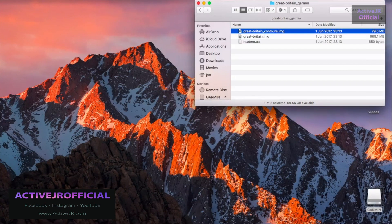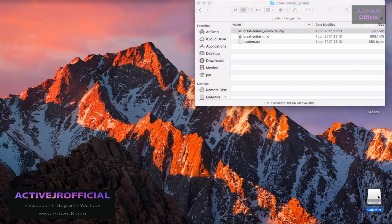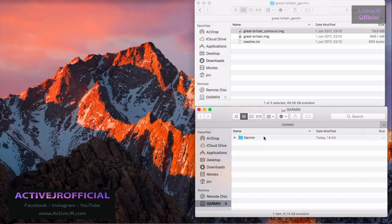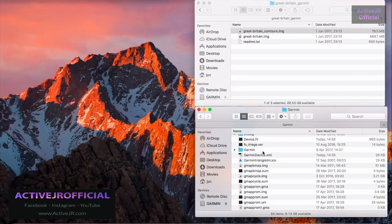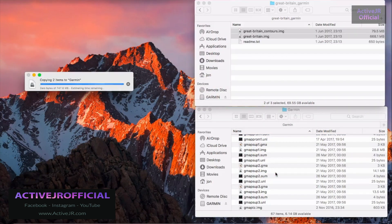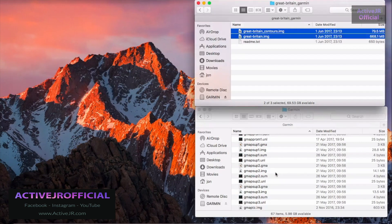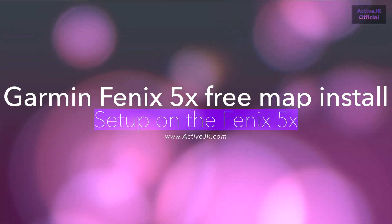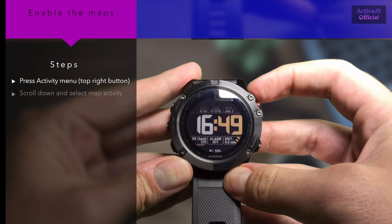Connect your Garmin Phoenix 5X and it will present you with the Garmin drive. Open the Garmin folder and then drag the two files into the Garmin folder and let them transfer. This will take between 30 seconds and five minutes depending on the size. Once the transfer process is complete, scroll down to the Garmin folder and eject it.